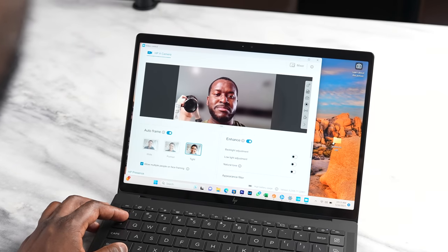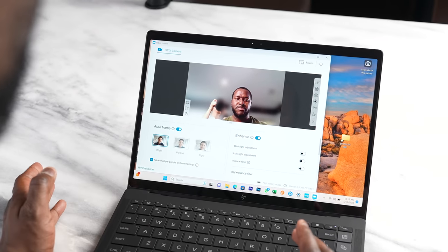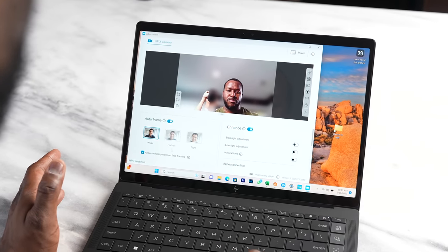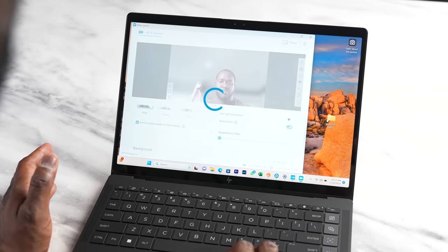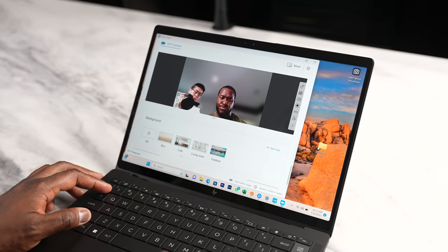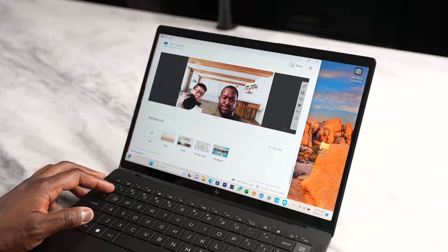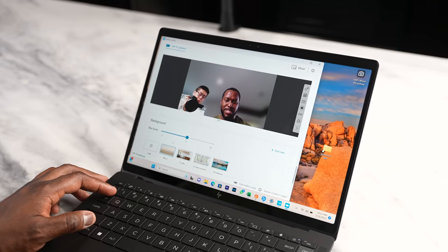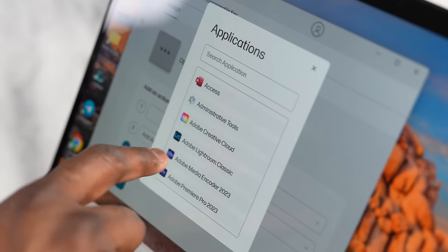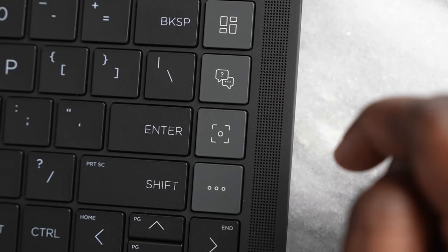The one I really like is the one-touch button to go into camera settings, letting you play around with the webcam, which is a five-megapixel webcam. There are a lot of software features allowing you to pan and zoom, blur the background, and increase your resolution to 4K. It's quite solid. And then there's also a favorites button where you can remap applications, software, files, or folders for very quick access.